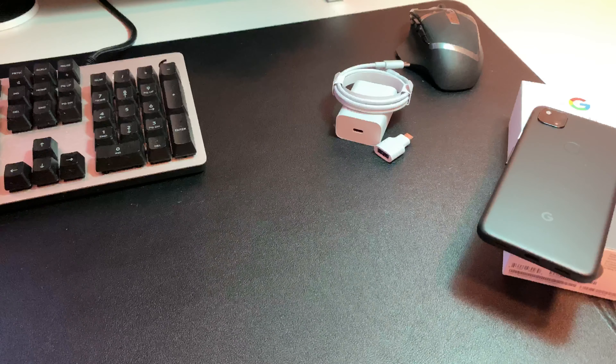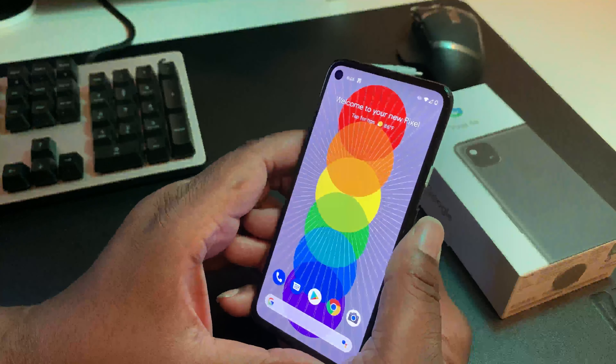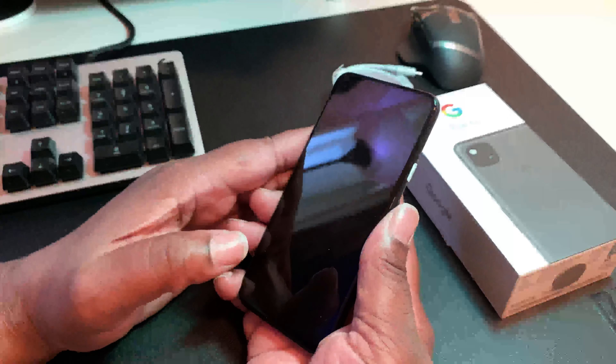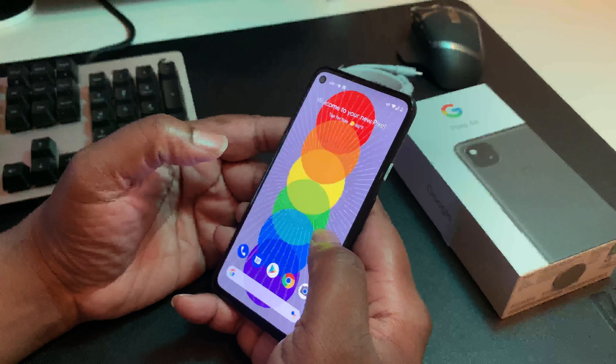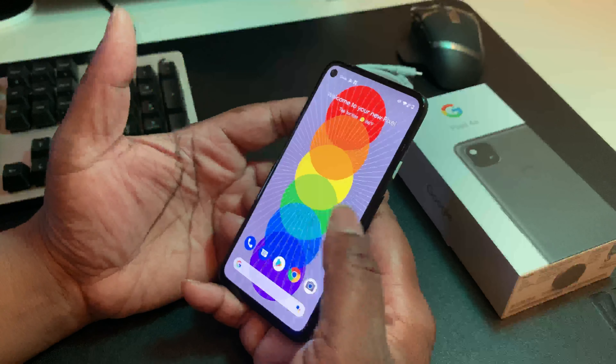As we dig into the device, the physical fingerprint scanner — I touch my finger and it's open. See how fast that was? This thing is pretty fast. The fingerprint scanner is doing its job. I'll do that one more time — drop my finger on there and I'm inside my device. That is dope.